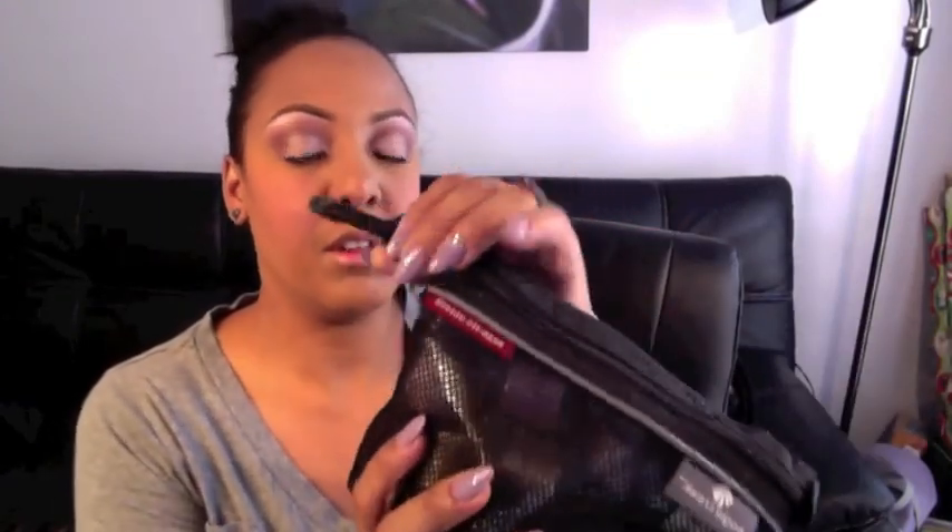I have two pouches from the Container Store that I keep my pigments in — fairly cheap, about eight dollars each, and they have a little clip ring on them. In here I keep all kinds of Makeup Forever pigments, MAC pigments, OCC pigments, and Sugarpill pigments. They all live in these pouches.